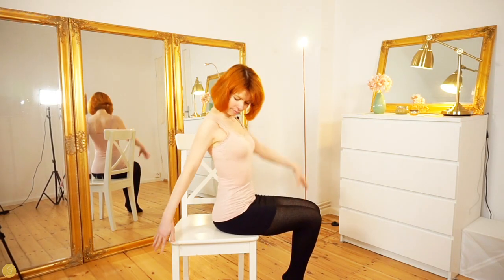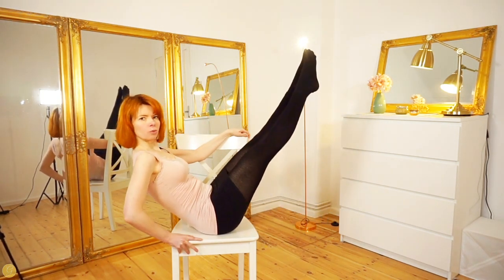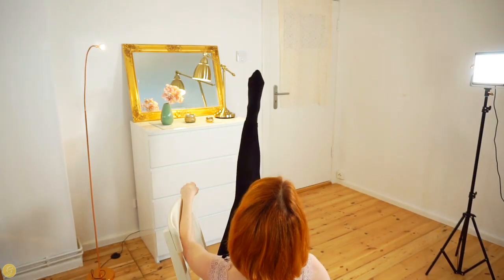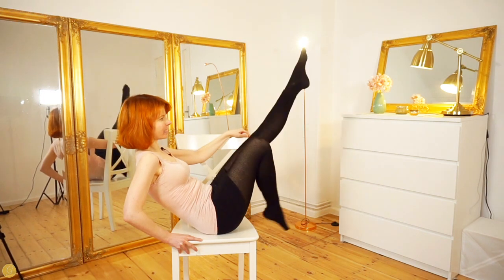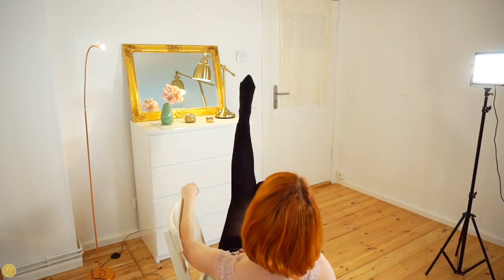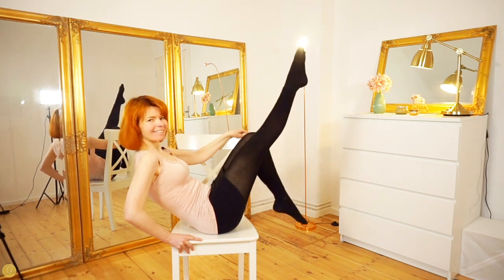The Kicks. We lean back again and now we simply kick. Keep your knees together and your feet straight. You can play with the speed - you can kick like this, or a little bit faster, or really slow. If you like my videos so far, please give me a thumbs up - it would make me very happy.